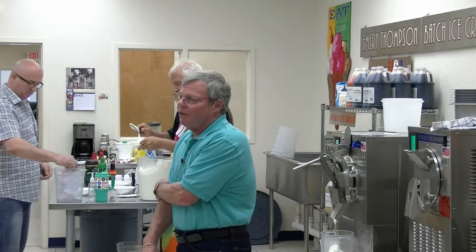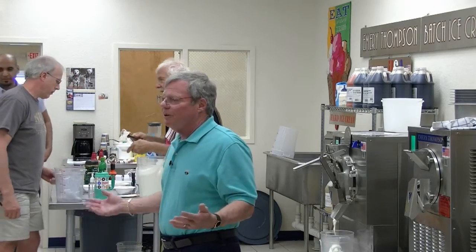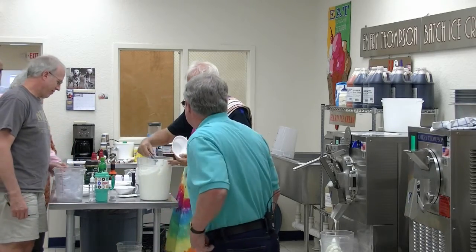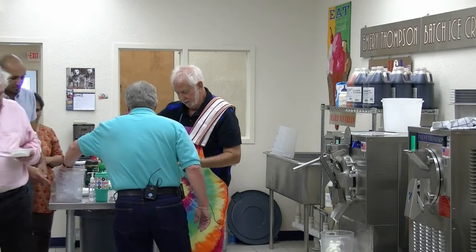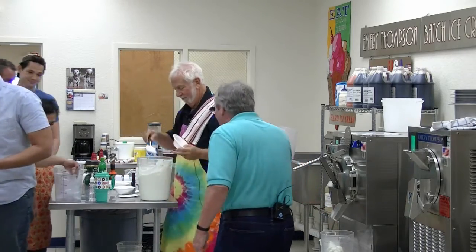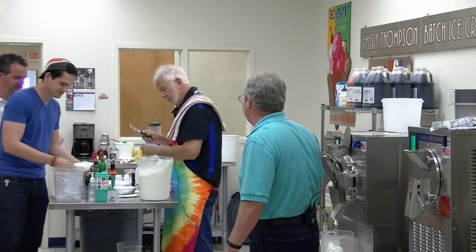In Texas, you have great ice cream parlors. Amy's in Austin and all around — they're not running high fat because it's too hot. How is it? It's excellent — it really is delicious. That tastes just like a key lime pie, only better.